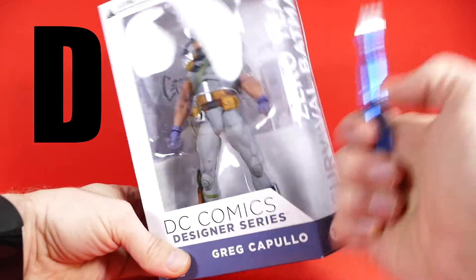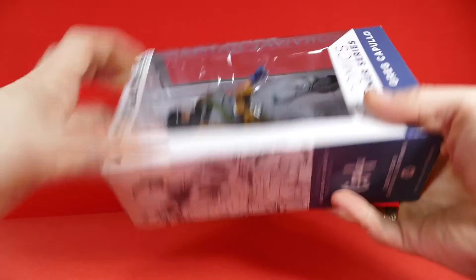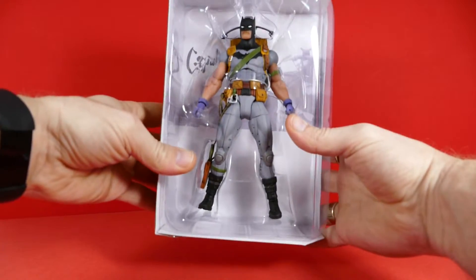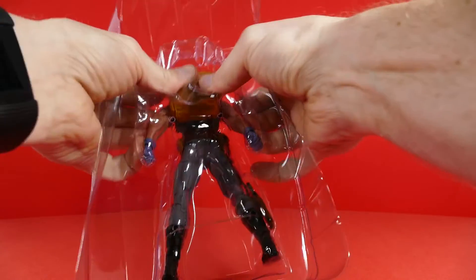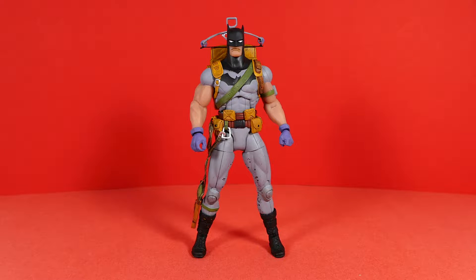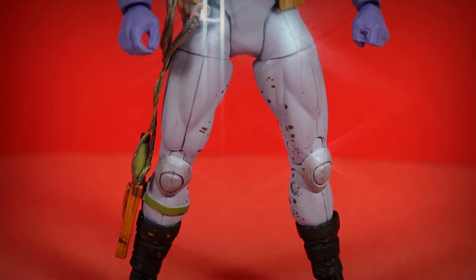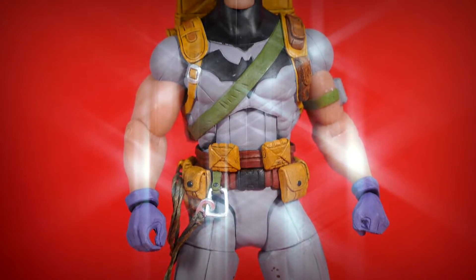Today's unboxing is brought to you by the letter S for sharp razor and D for don't cut your fingers off. I'm kidding, I didn't actually cut myself — if I did I wouldn't show that on camera. Alright, open up, out you come buddy. The back of the packaging shows other figures you can get in the wave, and here he is — backpacker Batman in all of his glory!